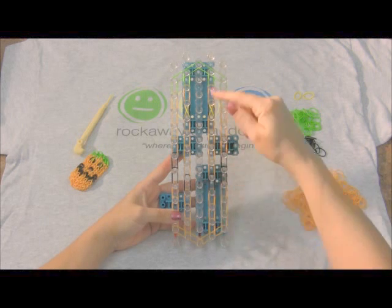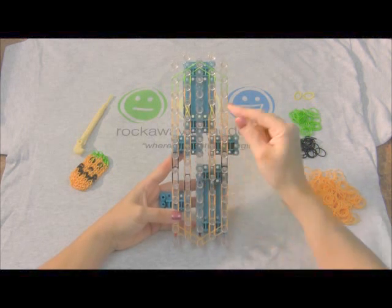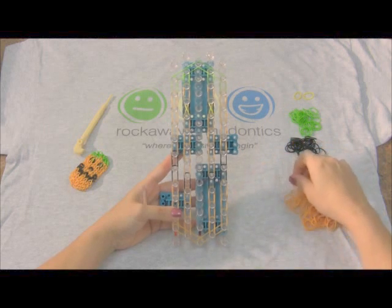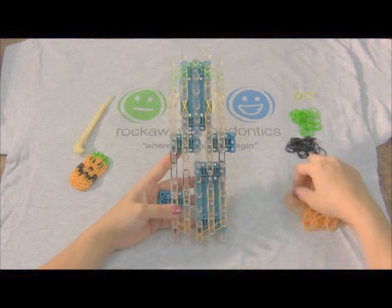Okay, we've now finished the fourth row, copying what was done in the second row. And now we're gonna move to the center. So we start at the bottom. We're gonna use four orange bands here.